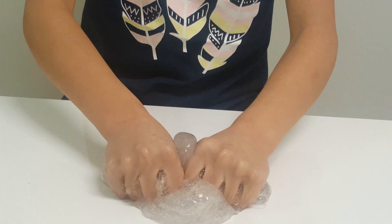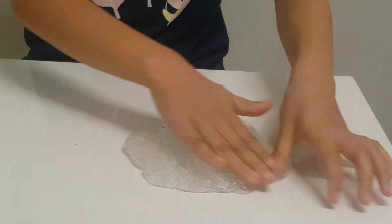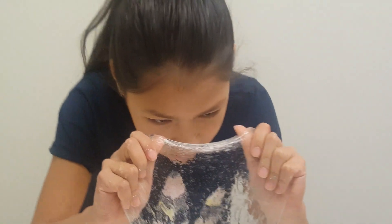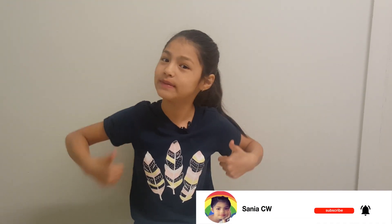Okay guys, that's the end of the video! If you liked this video, please like, subscribe, turn your post notifications on, share this video with your family and friends, and make sure to keep watching. Bye!